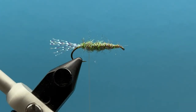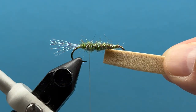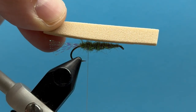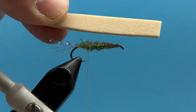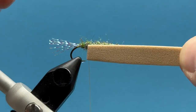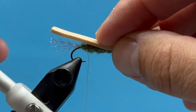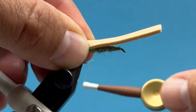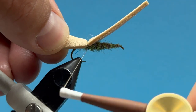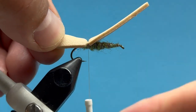This is where we'll tie in our foam. I've got some nice tan foam here — I cut a piece that's a little longer than the hook, so there's something hanging out the front and the back that we'll clip down later. I want to make sure the width is about the hook gap — that's usually about the right width. I'll lay that right down on top and come in here and make two or three good turns to build just a little segment right there.